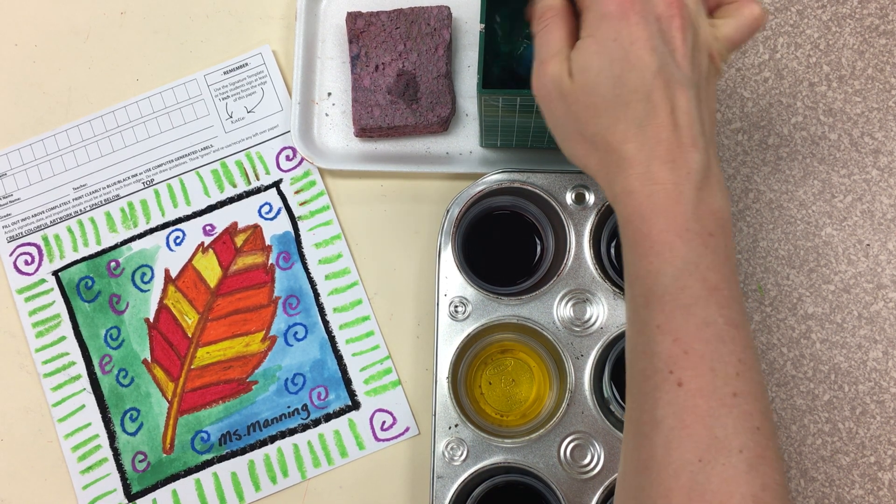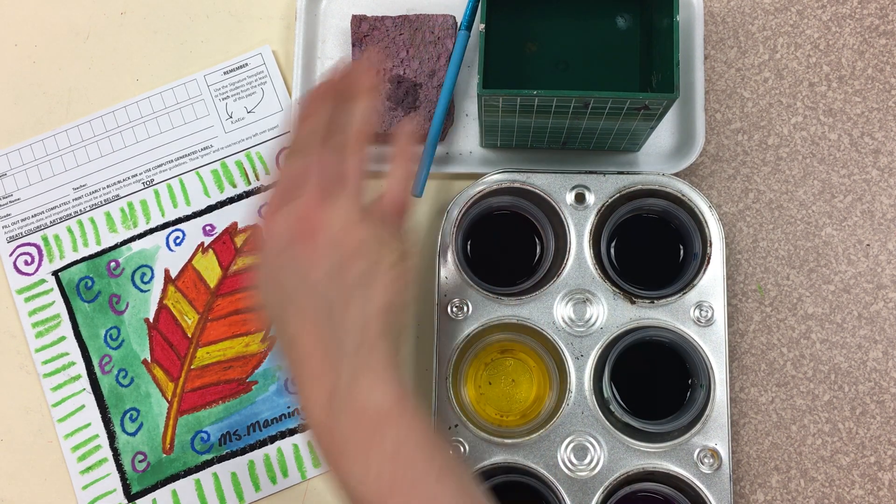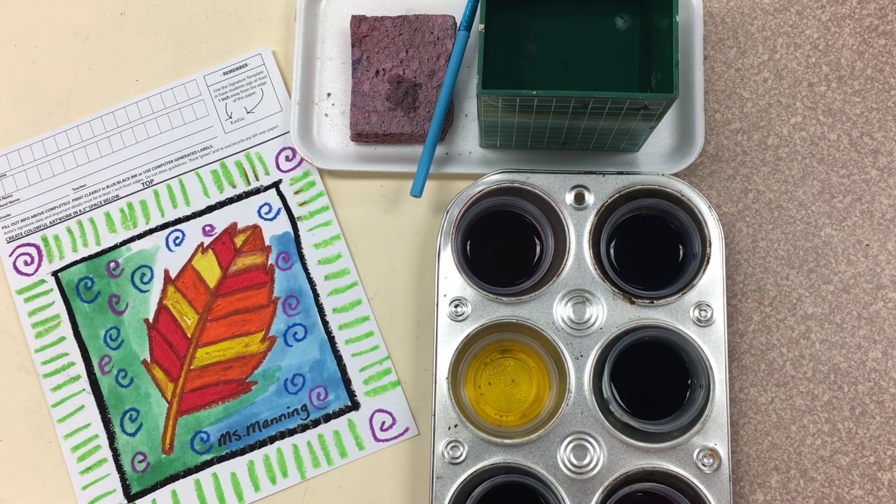When you are all done painting, wash, wipe, blot, and then lay your brush down. Let's paint! Let's paint! Let's paint!